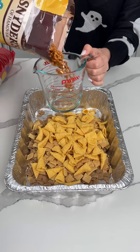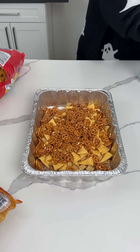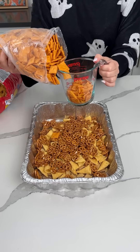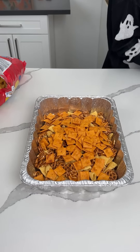We added two cups of each of these things — little baby pretzels and my favorite, Cheez-Its. I was like we're only going to add a cup — just kidding, we added two. The Cheez-Its spoke; we are doing what they want.